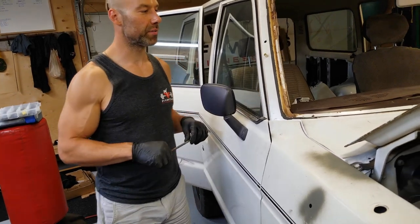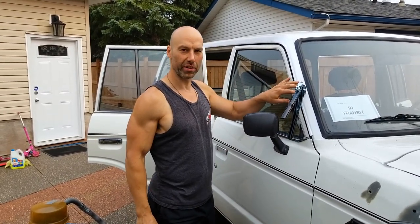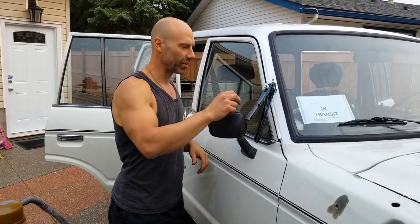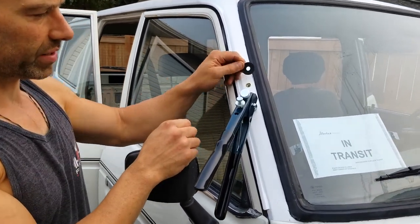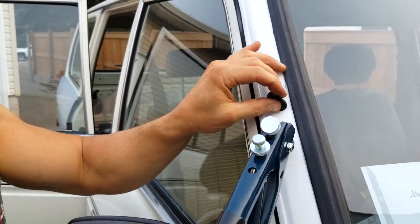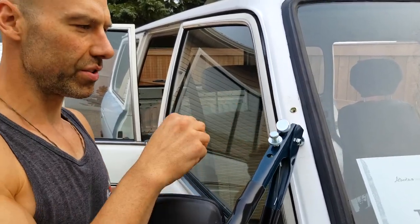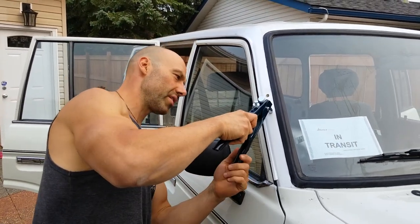I've got my first riv nut installed - these are M6 riv nuts. I'm just going to do two because I think that will be more than strong enough. The snorkel kits typically come with three little rivets. I'm going to put the other one in, cut the inside diameter of this washer out to match, so it sits around the riv nut completely. The plate will go on top and this should provide a good seal from moisture.